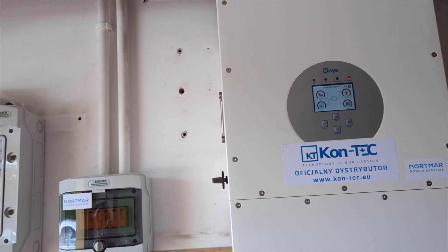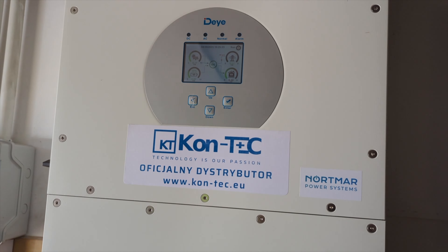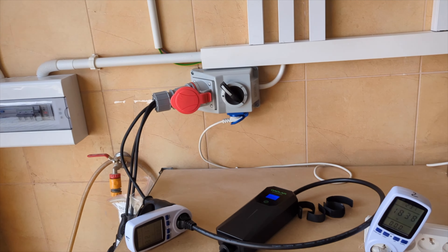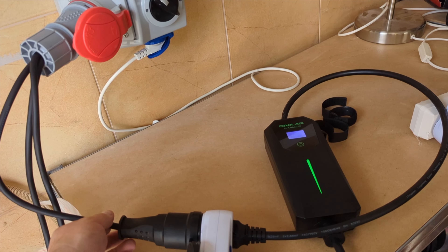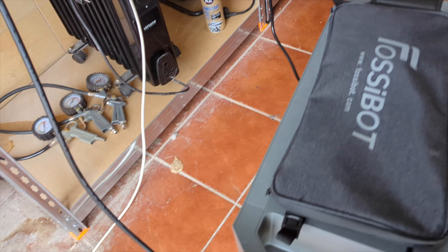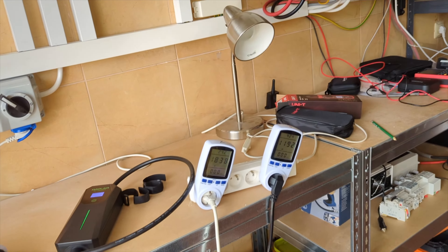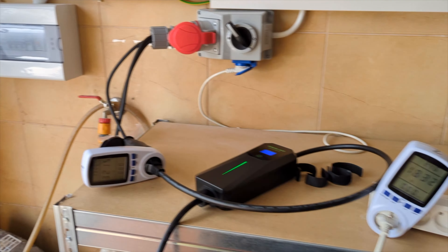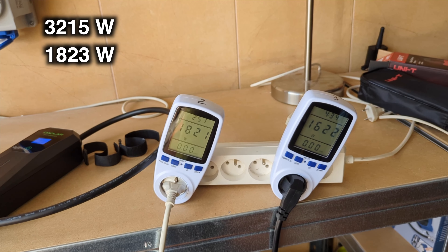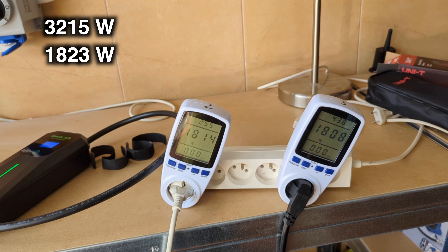I will repeat this experiment but this time I will distribute the load across two phases. The inverter turned itself on after 30 seconds. The inverter is still in off-grid mode, which means it's disconnected from the power grid. I plugged the cable from the electric car charger into a different phase. I've set the Fossibut energy storage to its maximum, which is 2200 watts, giving 3215 watts and 1823 watts, and in the third appliance you can see how the energy consumption slowly increases.